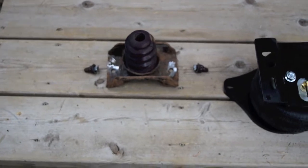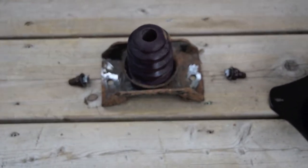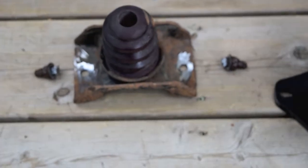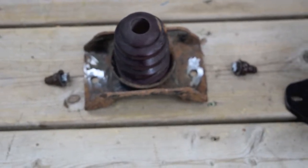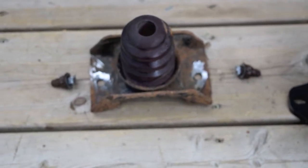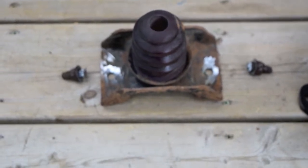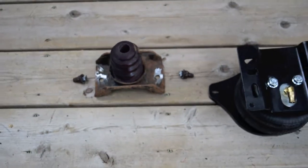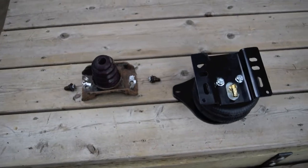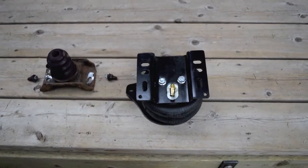We have the driver-side bump stop off. The nuts were rusted in place, so I ended up grinding off the rivet head and driving the bolts out. The bump stop is off. Now we're going to go and do steps 2 through 13, which involves mounting the airbag.